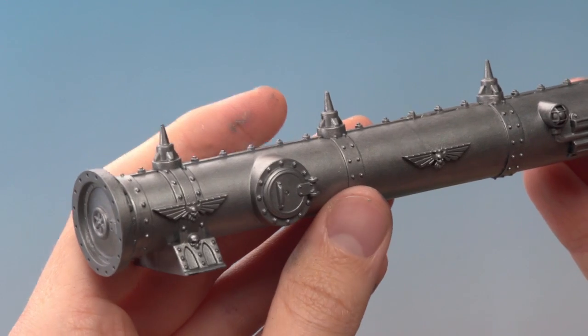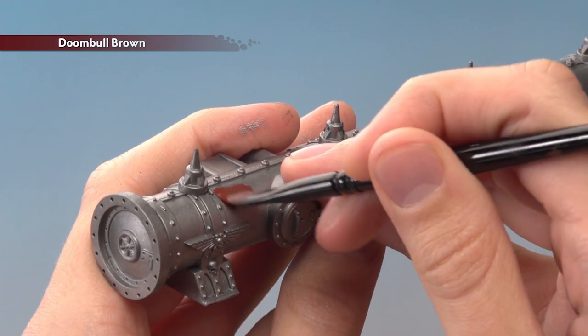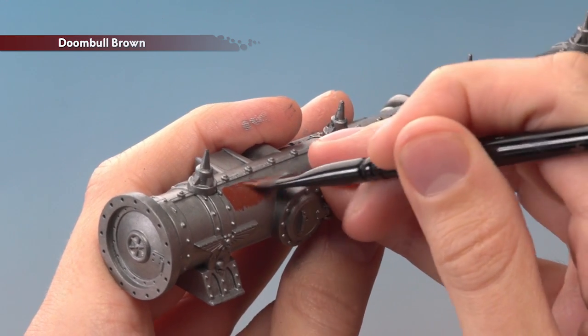Once you've finished with Leadbelcher, you're now ready to move on to Doom Ball Brown to paint in all these panels on the pipe. You can do as many or as few of these as you like, but throughout you will need to apply two thin coats.